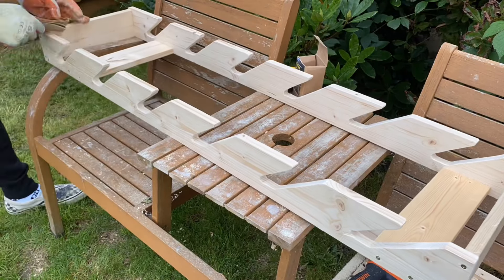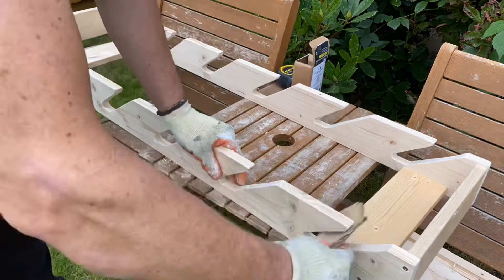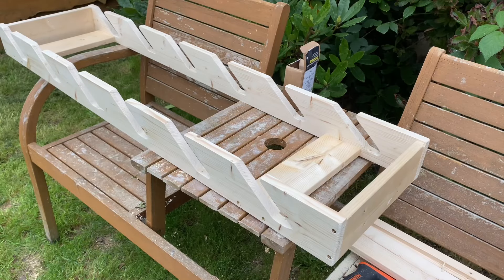Once the rack was built, it was time for a little more light sanding. I decided not to add a finish because I was worried that any finish I put on would scrape off onto the board decks, and I quite liked the look of the natural wood. So that was the rack build all finished — time to mount it on the wall.